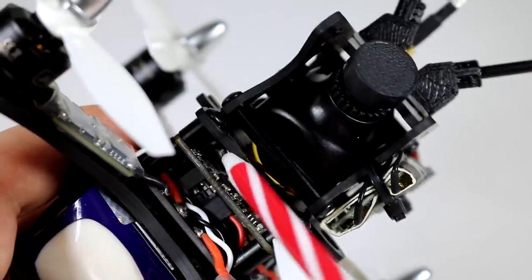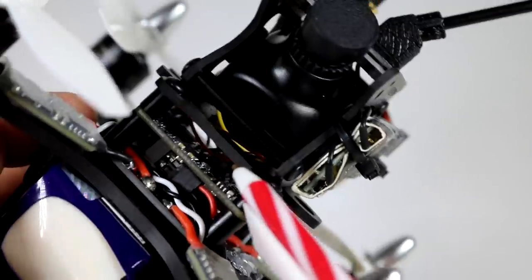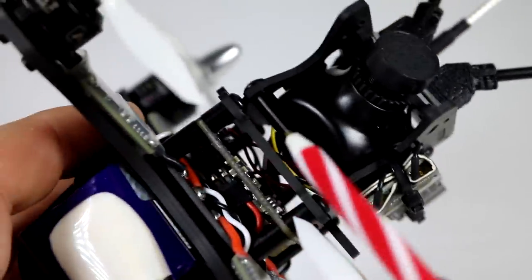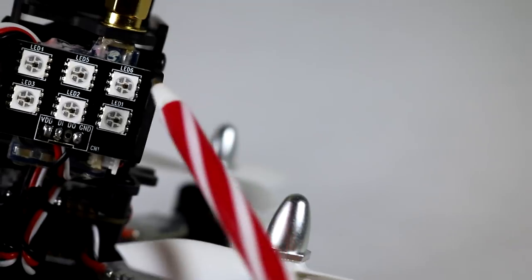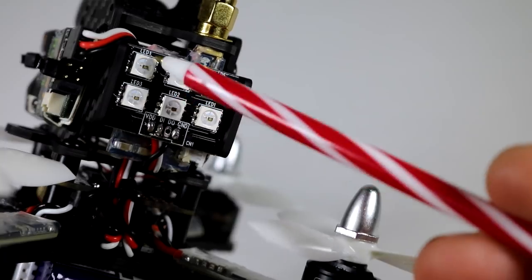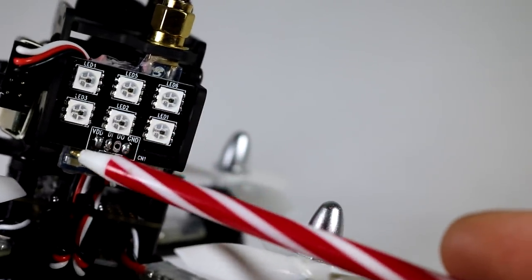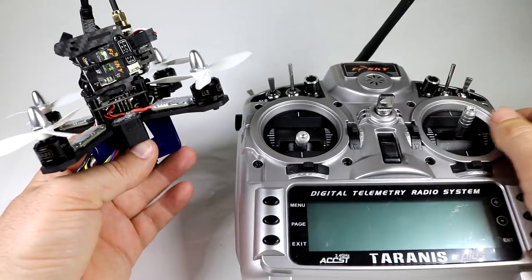I was thinking about sandwiching the receiver above the flight controller, but I think processors and chips get hot and need to breathe, so I went ahead and left it open and just slapped it on the side — I think it'll be fine there. This model also has the option on the website for a little LED light pod, which is kind of cool. They pre-set it so that as you increase the throttle it changes colors — from green to yellow to blue to red — a color ramp you can set in Clean Flight.